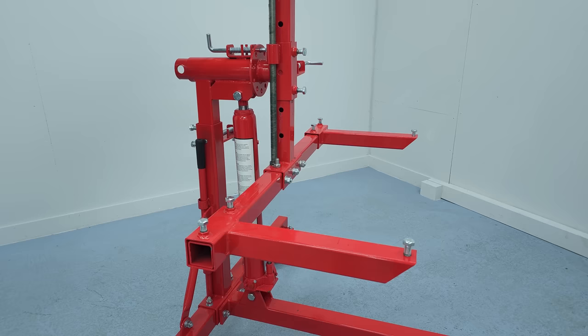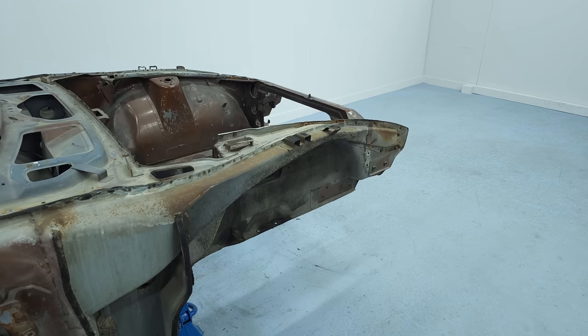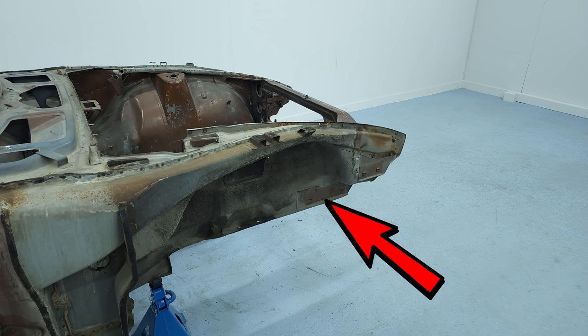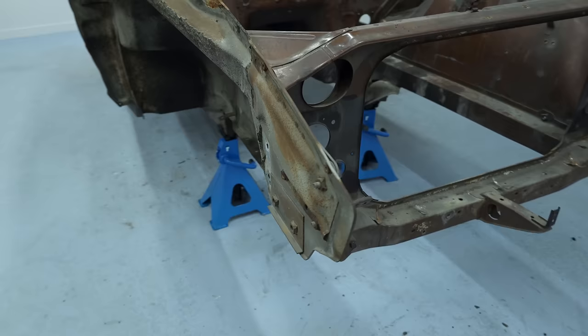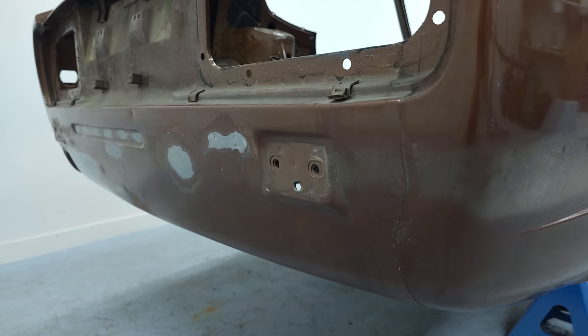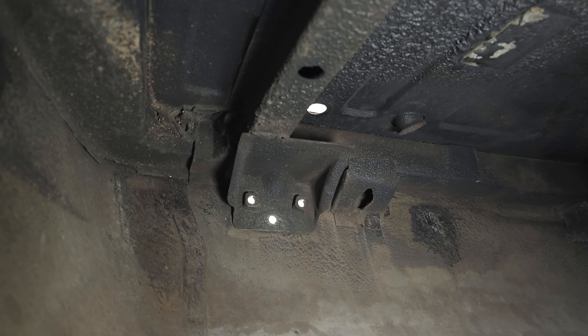It's very important to choose a solid spot on the chassis to mount the rotisserie. Usually the bumper mountings are pretty solid — that's also the case on my 240Z. In the front I'm going to mount it directly on the outside of the frame rails, which will be rock solid. In the rear I'm also attaching it to the bumper mounting points, which is where the frame rails meet the chassis. The mounting point is just below the frame rail on a bracket with three holes. This spot is not as solid as the one in the front, but still solid enough to carry the weight of the chassis, and there's also a cross connection right above it.